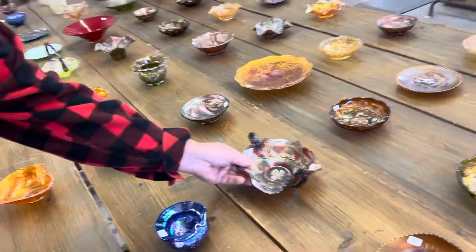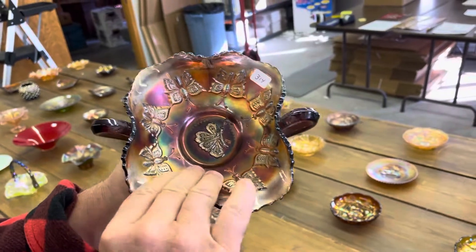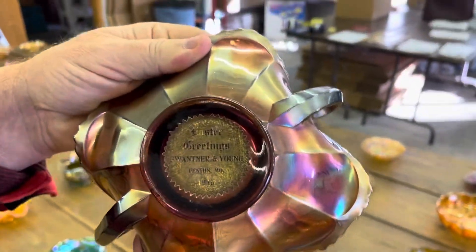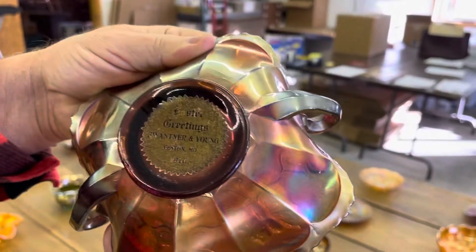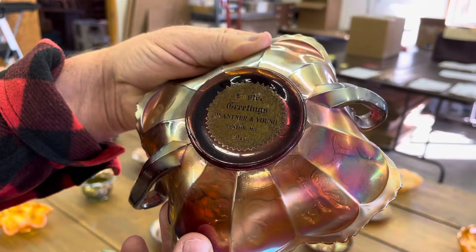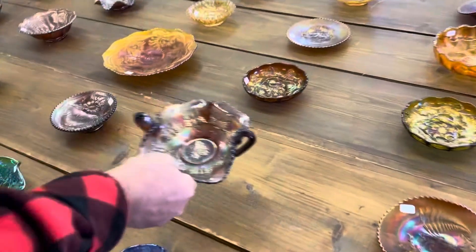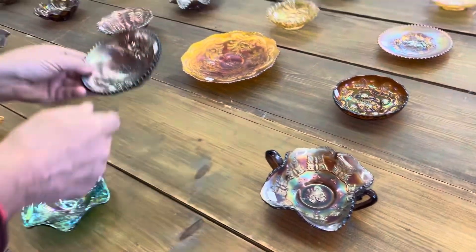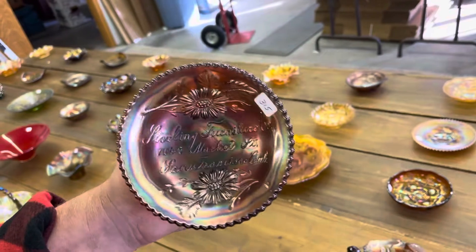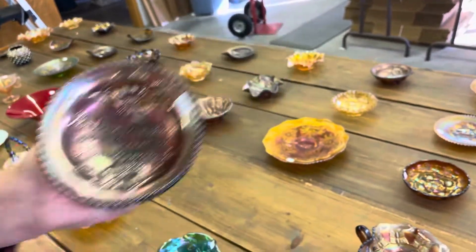Here's a little different one — Butterfly Bon Bon, just a plain old butterfly bon bon. But they don't come with that label on the back, do they? It says 'Easter Greetings.' I believe it says Fenton, Missouri — I think it's 1910, not sure on that; it's kind of hard to read. Sterling Furniture, round advertising bowl out of San Francisco, California.